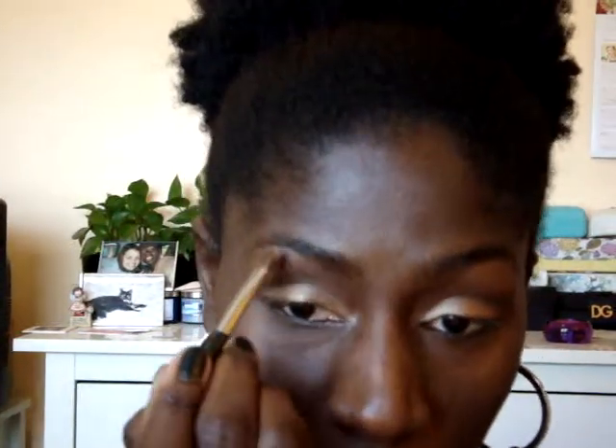Going in with the same brush that I used for the Woodwinked, switching to the Mylar, just using the other side of it for a highlight on the brow bone.